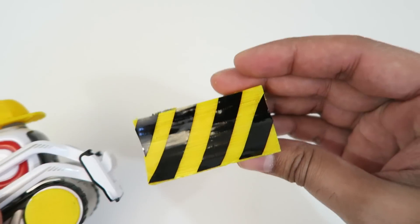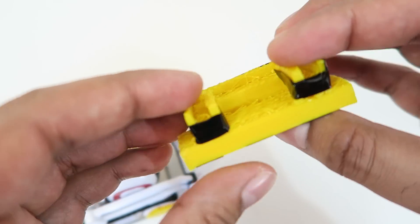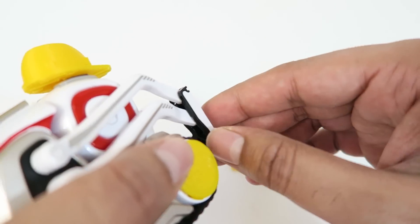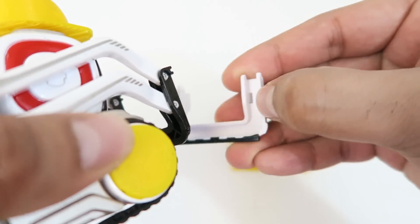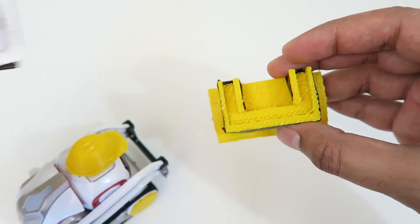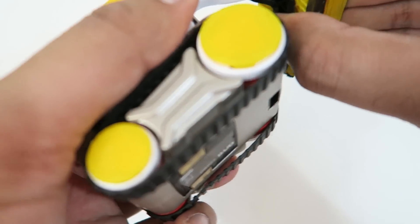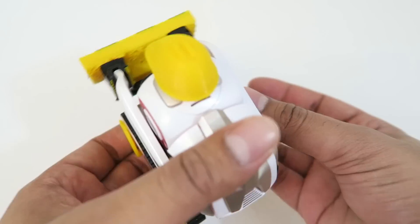And then we have the mini bulldozer blade. I put some vinyl on it, but the key thing is this right here — what you do is go to the original lift and just pull on it from here, and it comes right off. You can note that they're very similar, so you just push the new blade against it and it snaps right into place.